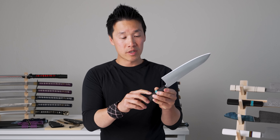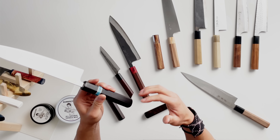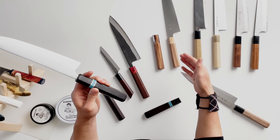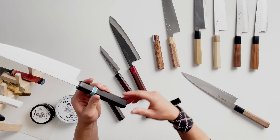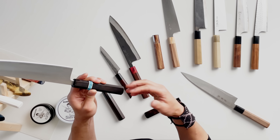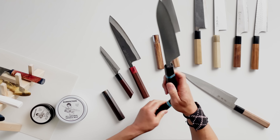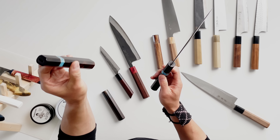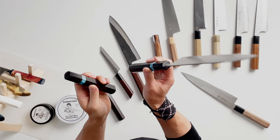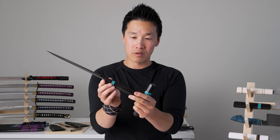The ebony wood is very dense, so scratches are a bit more obvious than with softer wood handles like magnolia, which doesn't show a lot of cracks or scratches at all. On ebony, it's a much more dense wood so scratches appear much more prominent. This is what a brand new ebony handle should look like, and this is what a used and neglected ebony handle will look like — just a bit more worn.